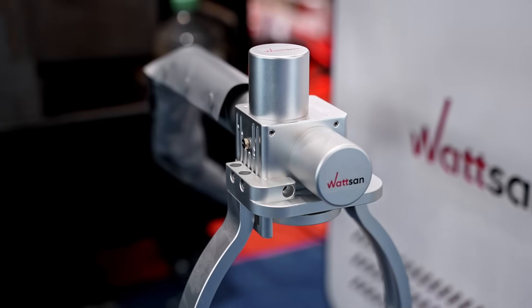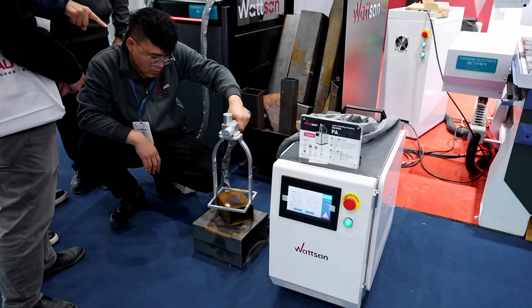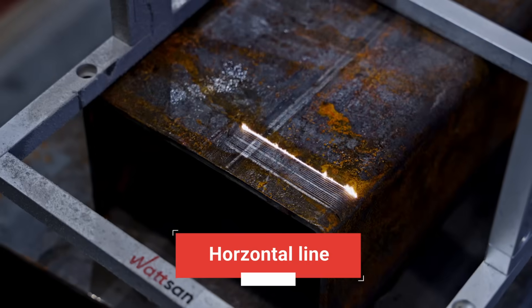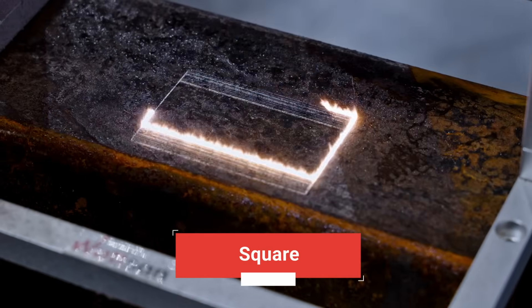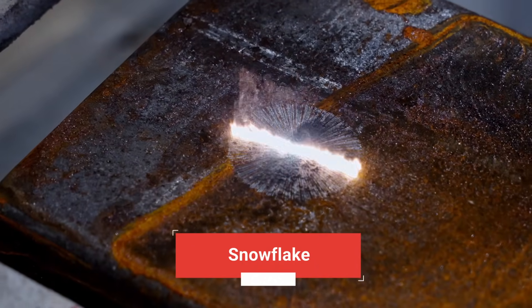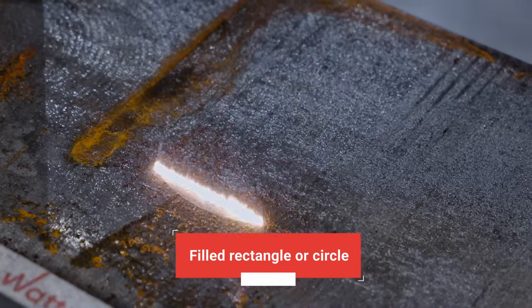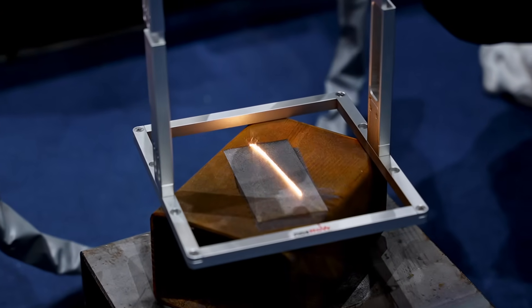All machines in the PA series have two mirrors in the laser gun, allowing them to clean contamination using nine different patterns: horizontal line, vertical line, ellipse, square, rectangle with a weave, snowflake, field, rectangle or circle, and sparrow.